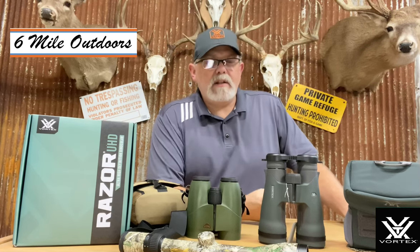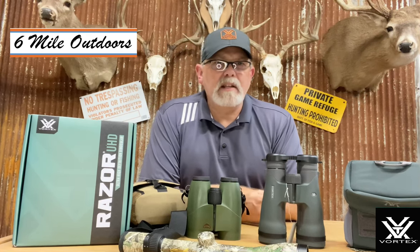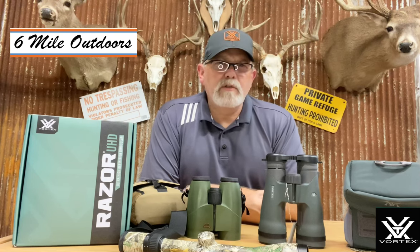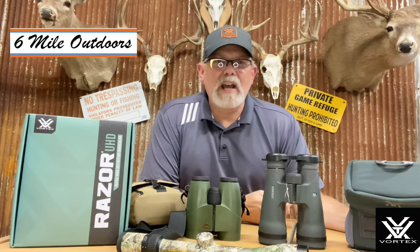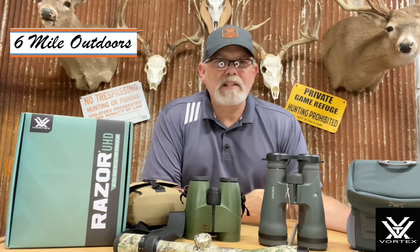Jump out there, take the risk, but do your homework and look at other reviews. More importantly, try to find somebody that has some. If you've got any questions, drop them in the comments below — I'll do my best to answer those. If you like what I'm doing, go ahead and hit that like, hit share, ring the bell, do all that stuff. Thank you guys for tuning in and watching this review. God bless everyone and good hunting.